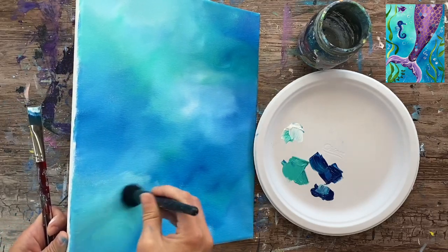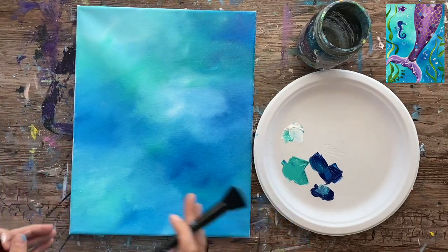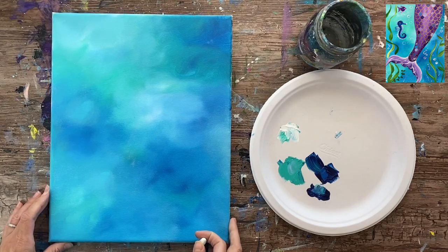When you're done with the background you're going to need to wait for it to dry — you can use a hair dryer or take a break. Mine dried fairly quickly because of how thin the layer of paint is, but when your canvas is dry you're going to go ahead and draw the mermaid tail.